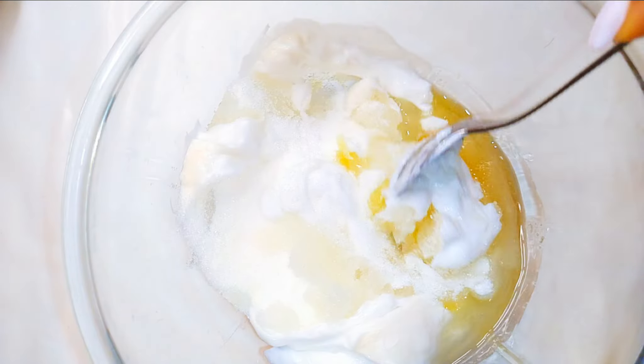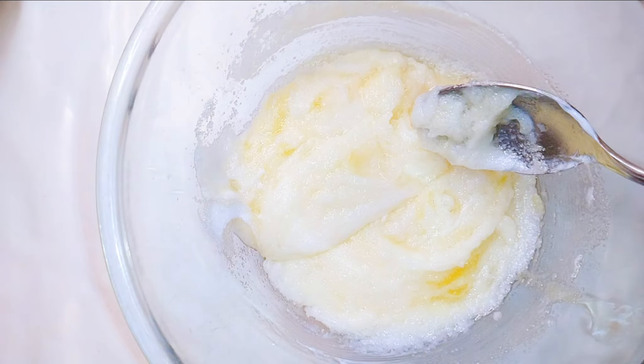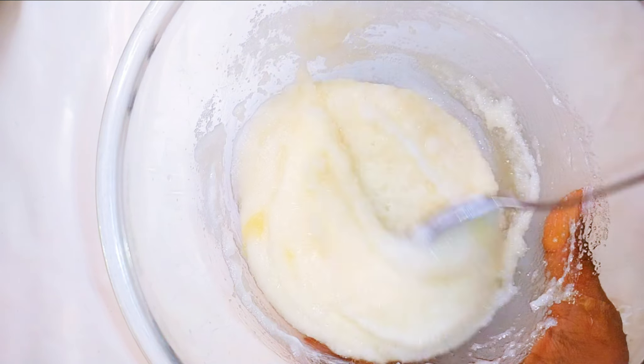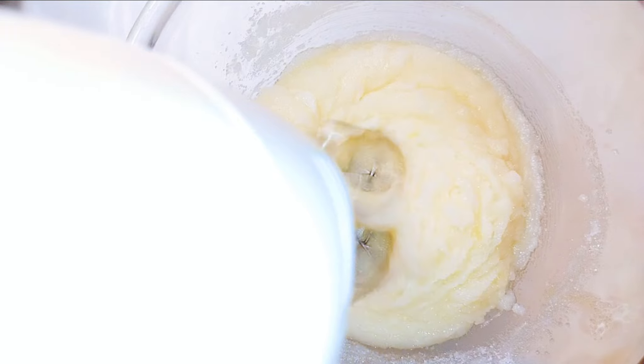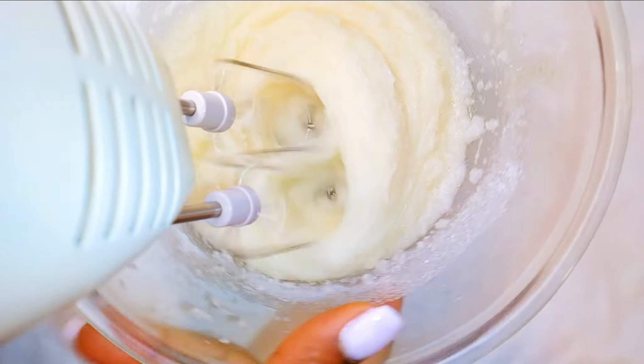Using the spoon I'll give it a good mix, then I'll come in with my hand mixer and whip it up a little bit — I'll whip it for about a minute.